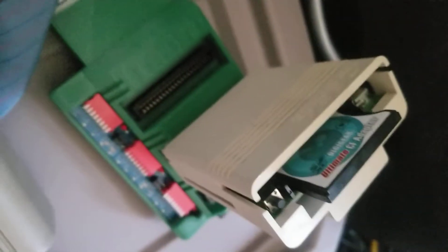Ribbon cable still installed. We're in port number two now. See what happens.